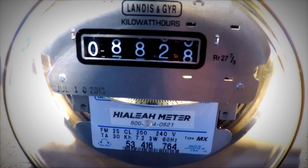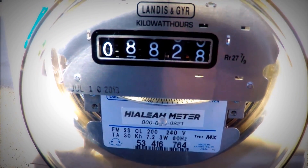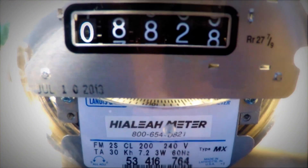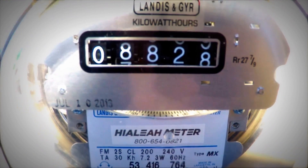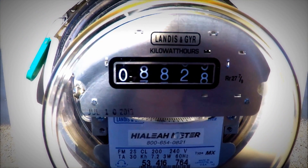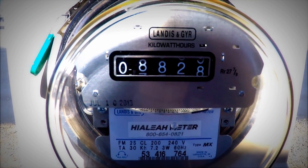Hopefully we can see that — that is now spinning right to left, not left to right. So we're running the meter backwards currently. That's the direction we'd like to see it go.